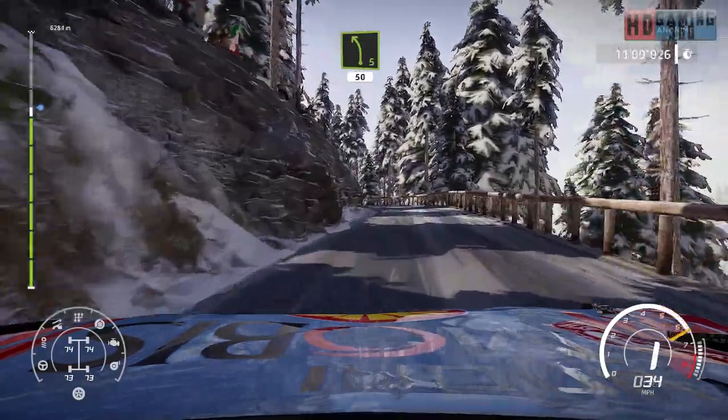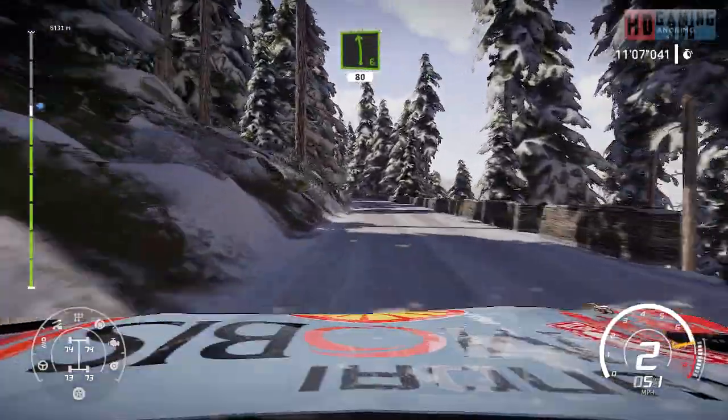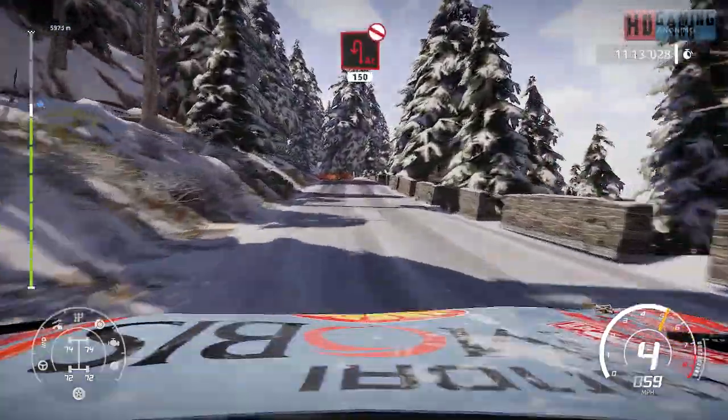Left five, 50, over snow. Right four, 50. Left six, 80. Right five, short, 80, over tarmac. Acute hairpin left, don't cut, widens, 150.